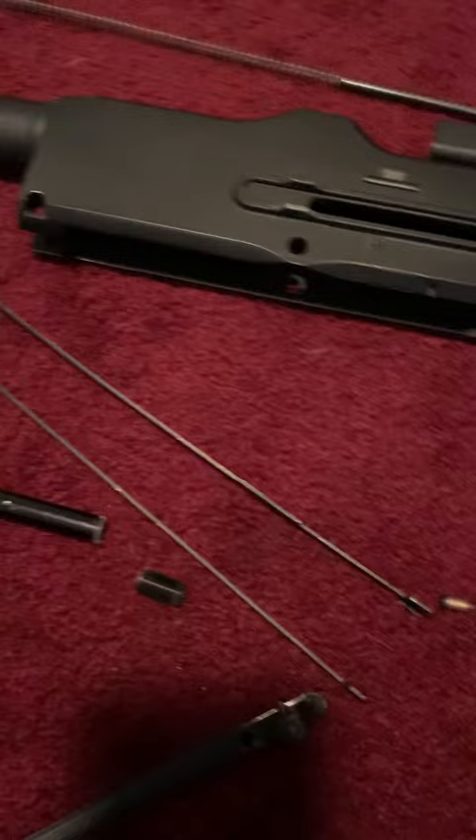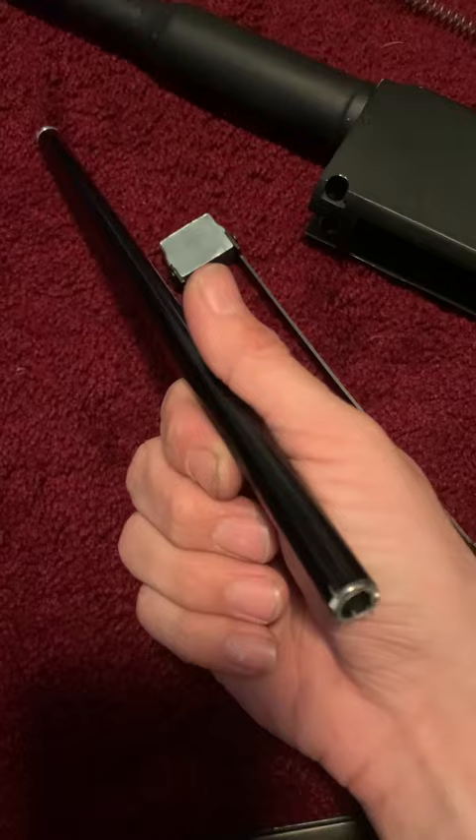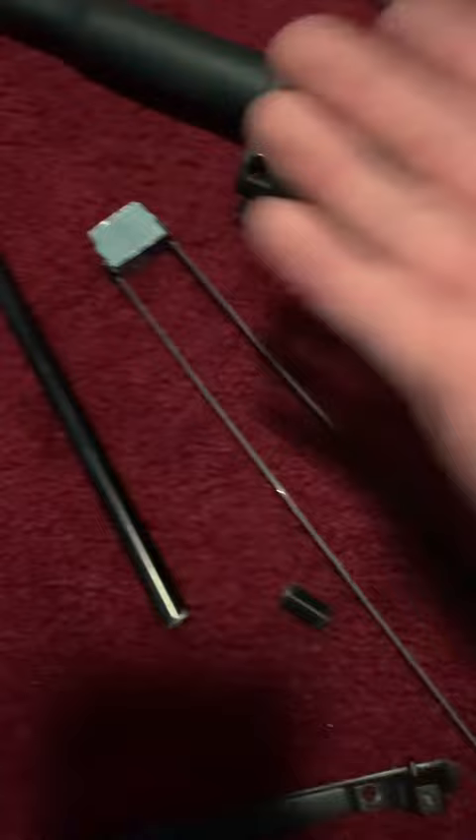Immediately after disassembling the gun only four times in its lifetime, the spring that holds the mock charging handle immediately snaps — so now I have nothing to hold the spring on top of that.